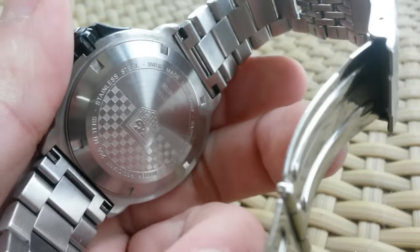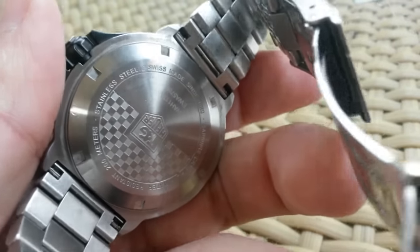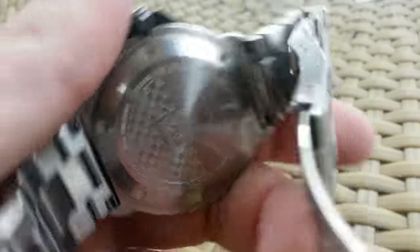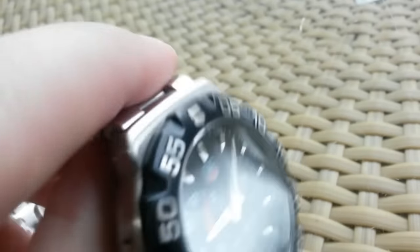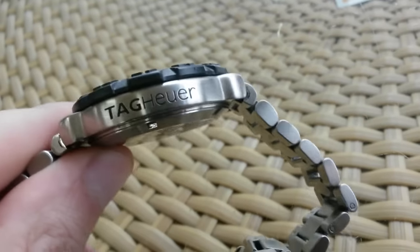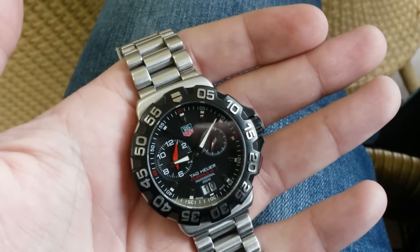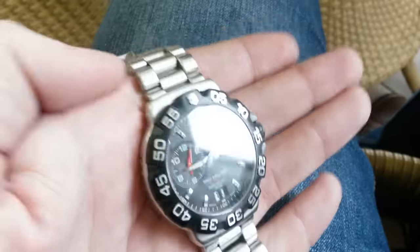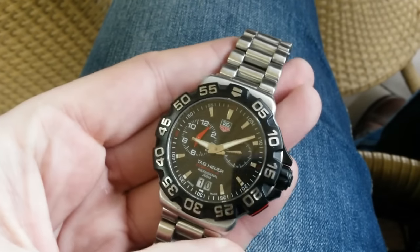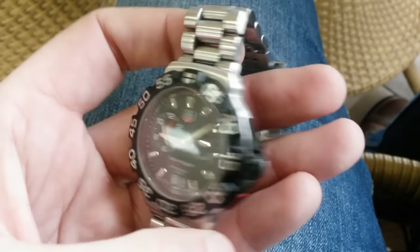Overall, the impression of this watch is that it's a solidly built watch. There's nothing bad I can say about it. I wouldn't pay retail prices for it, but on the second-hand market I think it's one of those great bargains, and I would definitely recommend checking it out, especially if you find a deal.